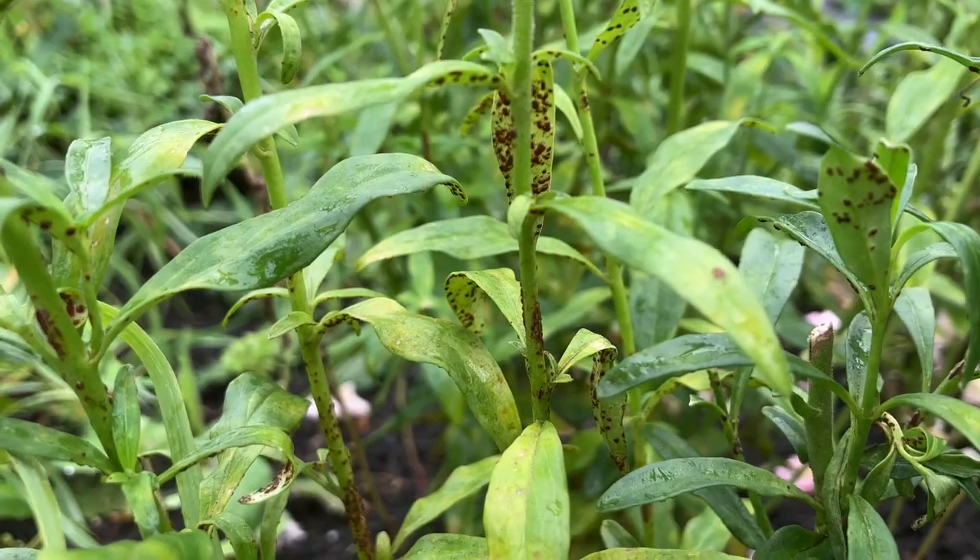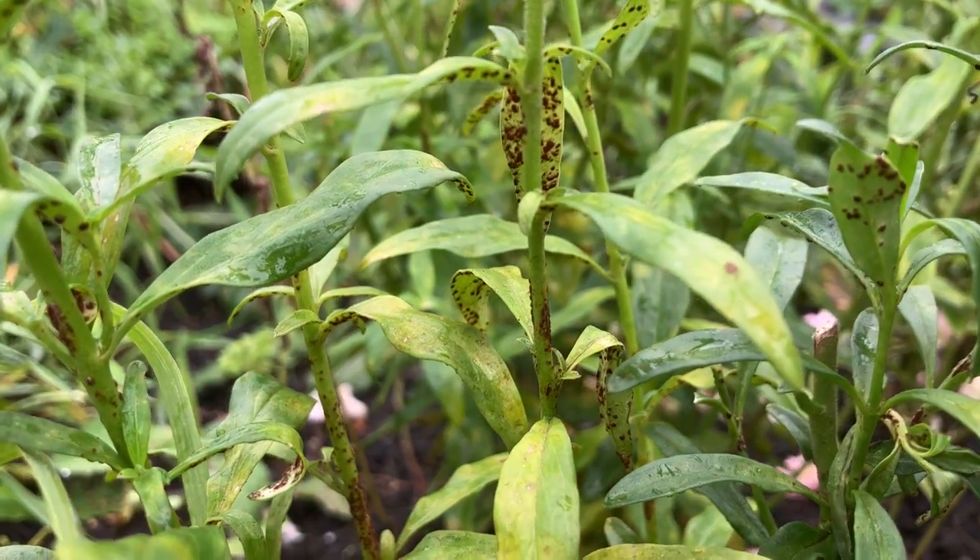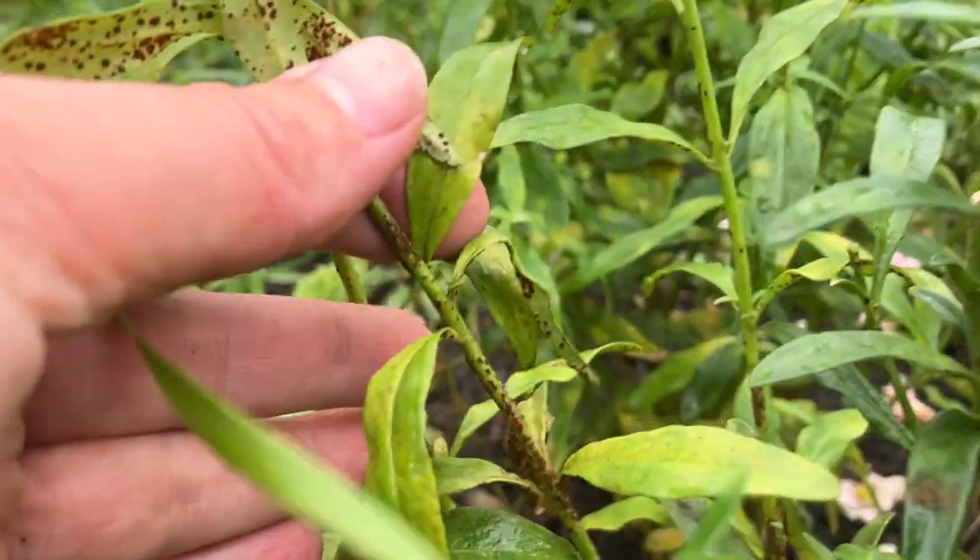It's only when I turn a leaf over that you suddenly see the full extent of the Antirrhinum rust fungus infection. Look what's happened — the underside of the infected leaves are covered in numerous small, orange-brown, dusty pustules. Ugly or fascinating? You decide. When infection is severe, you can even find these pustules on the stems of the plant.